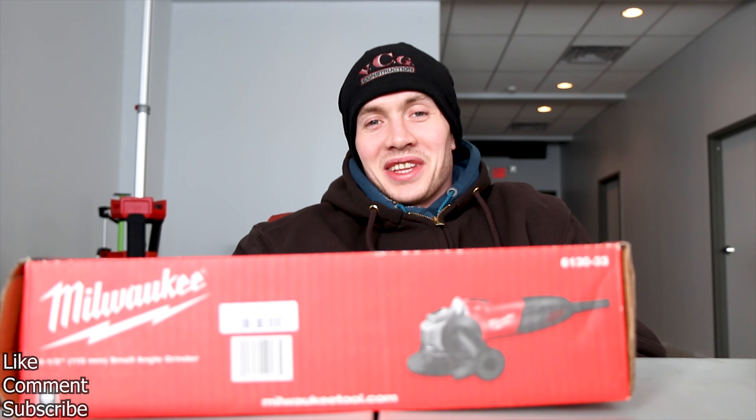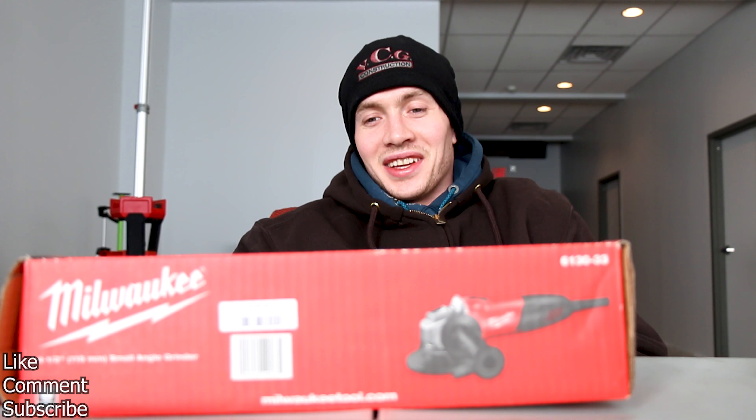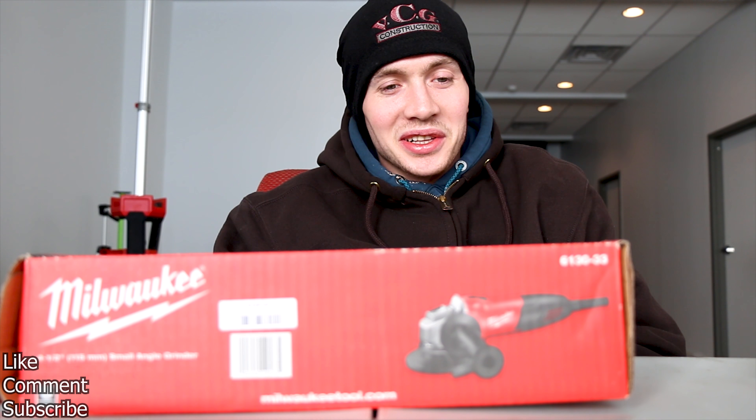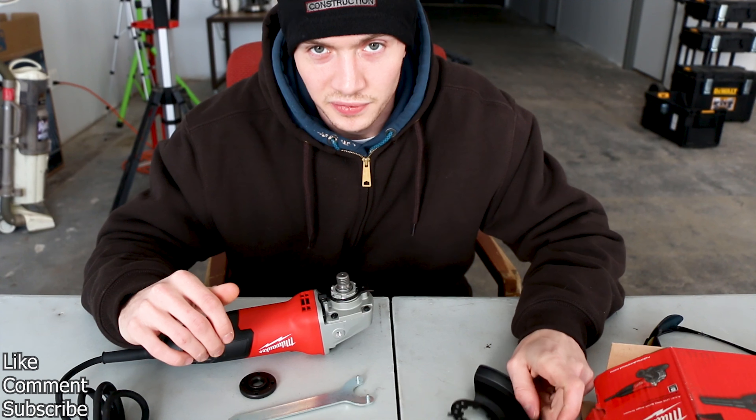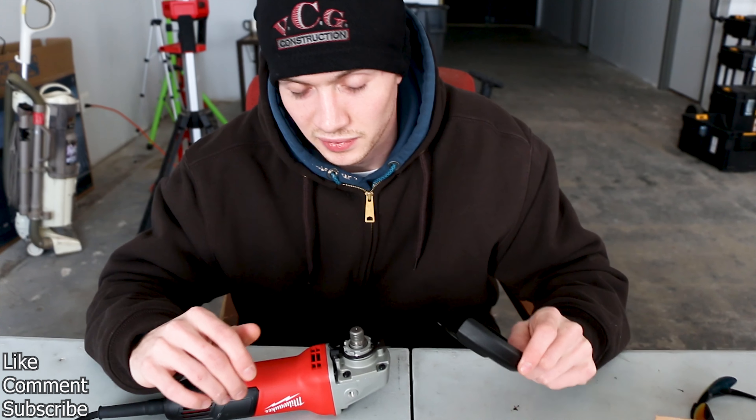What's up, everybody? I'm Sean with the hashtag VeryCoolGuys, and today we'll be showing you a little demonstration of the Milwaukee Small Angle Grinder. First things first, safety first.